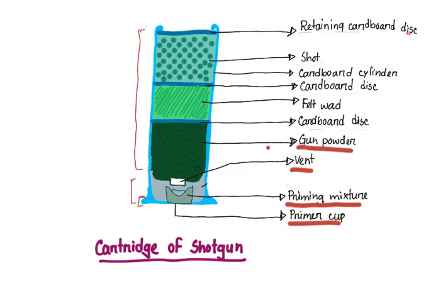Next we have the gunpowder chamber which contains the gunpowder, and above it we have the felt wad. This felt wad is separated above from the shots and below from the gunpowder by cardboard discs. Above this layer of felt wad we have the shots or the pellets, which are enclosed by a retaining cardboard disc.